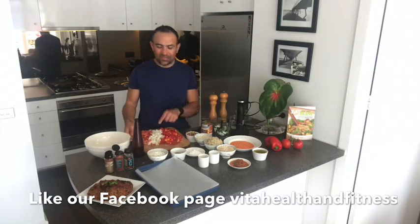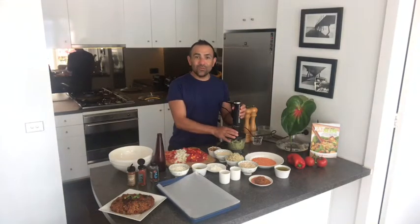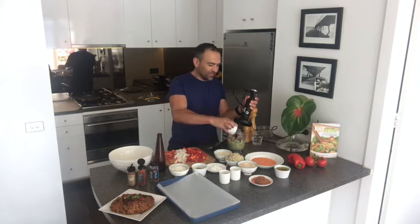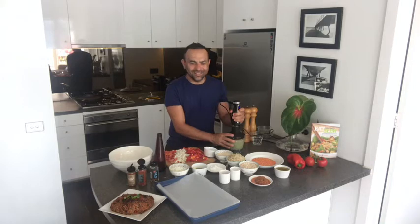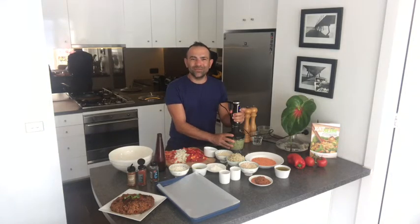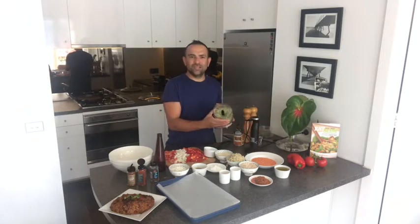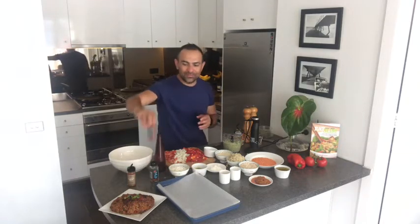We need to sauté the capsicum, onion, tomatoes, tomato sauce, and a bit of water. We're also blending the parsley, garlic, chickpeas, and walnuts in the food processor — remember not to blend it for too long. I add a bit of garlic as well. So that part of the recipe has parsley, garlic, chickpeas, and walnuts — you can really smell the flavour. Add a bit of paprika too.